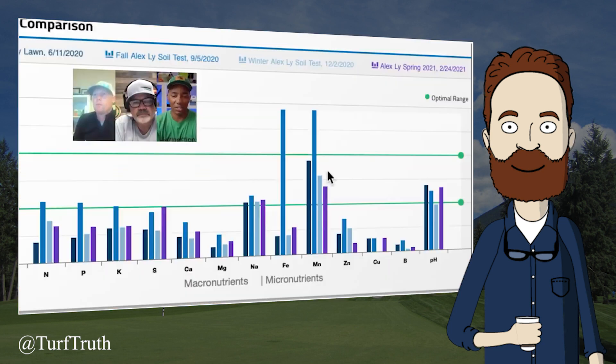They discuss applying calcitic lime to see if it shows up in the spring test, with plans to add dolomitic lime later to raise magnesium. They applied about 20 pounds per thousand and found the change reflected in the test. The host notes it is not surprising to see a difference before and after applying a nutrient — the ion exchange resin measures the concentration of soluble ions in the soil solution. However, this tells us nothing about how much nutrient should be applied. All it shows is that the nutrient was applied and its concentration in the soil solution increased. Critically, the test does not tell you whether that increase was necessary.